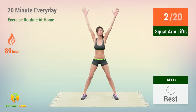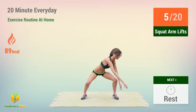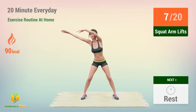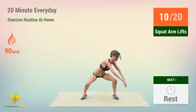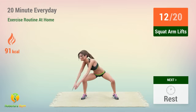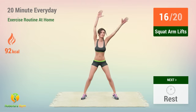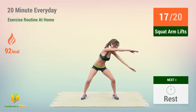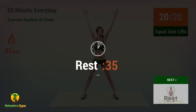two, three, four, five, six, seven, eight, nine, ten, eleven, twelve, thirteen, fourteen, fifteen, sixteen, seventeen, eighteen, nineteen, twenty. Rest time!